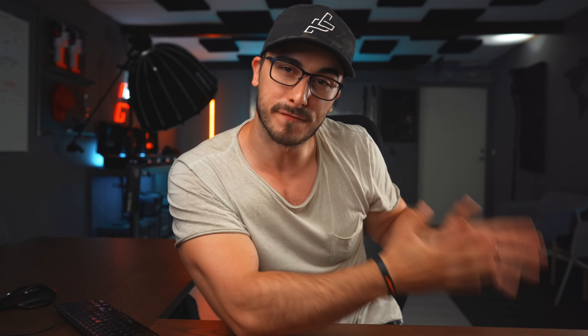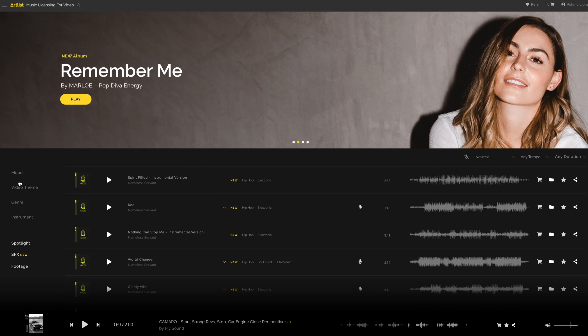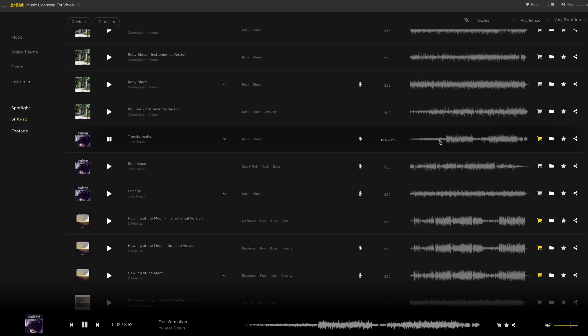We want to do as much as we possibly can without having a huge camera team to help us shoot everything. When it comes to the music, it's really important that it has super high quality and that it fits the mood of the video. I've been using Artlist.io for the poker b-roll, the hacker b-roll, and the office b-roll, and that's why I'm super glad they wanted to sponsor this video.